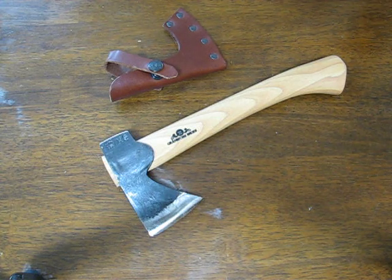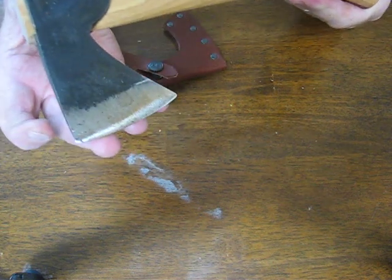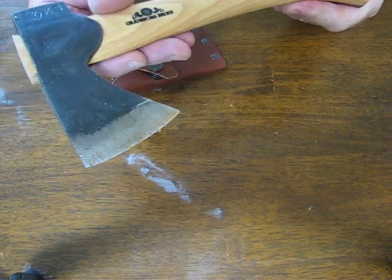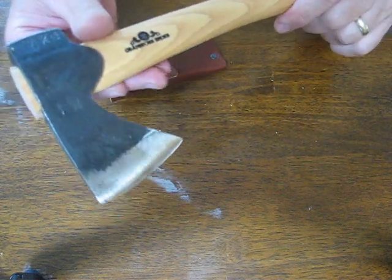Today on OssoGrandeKnives.com we are looking at the Gransfors Bruks 410 Mini Hatchet, developed by Lennart Peterson at Gransfors Bruks in Sweden. This is a beautiful, awesome little hatchet.